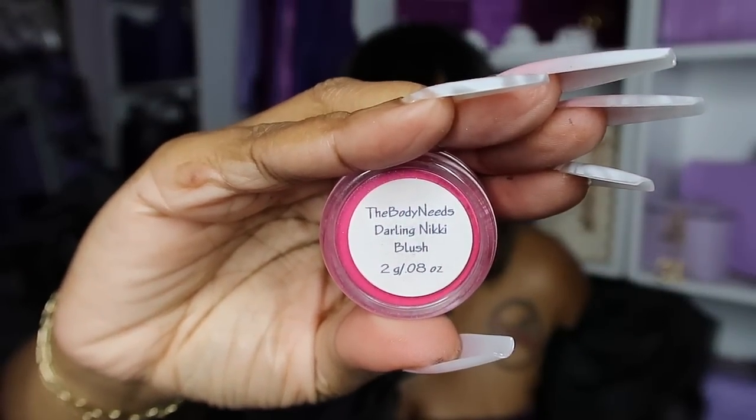I was probably on YouTube for about two months and got my first collab. Thumbs up if you remember the Body Needs — I was addicted to their pigments. I started looking for Mac dupes and they had powders that were even better. I still have the receipt right here. It was a blush called 'Darling Nikki.' Thumbs up if you still have this blush. I was the first ever YouTuber to have a collab with that company. I used to use one of their eyeshadows as a blush, and they said, 'How about we just give you a blush?' And so they did.